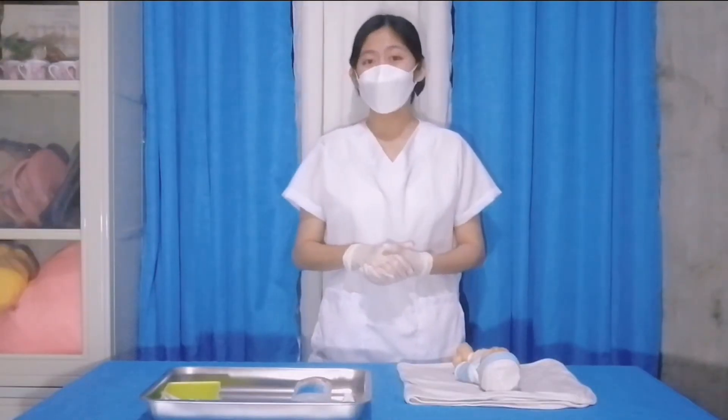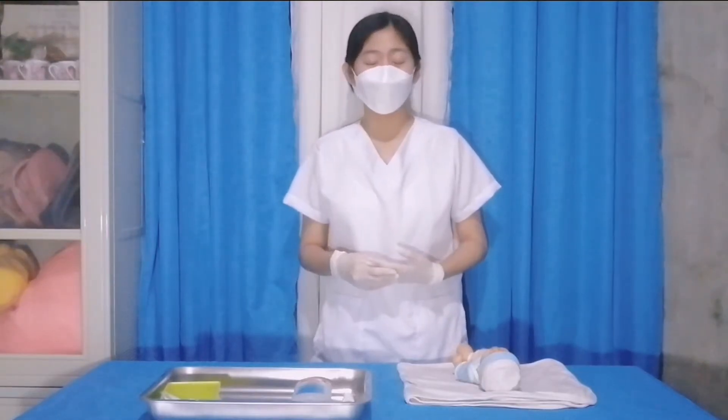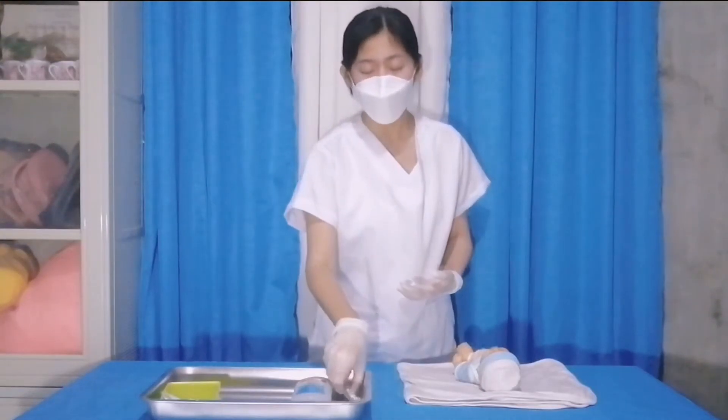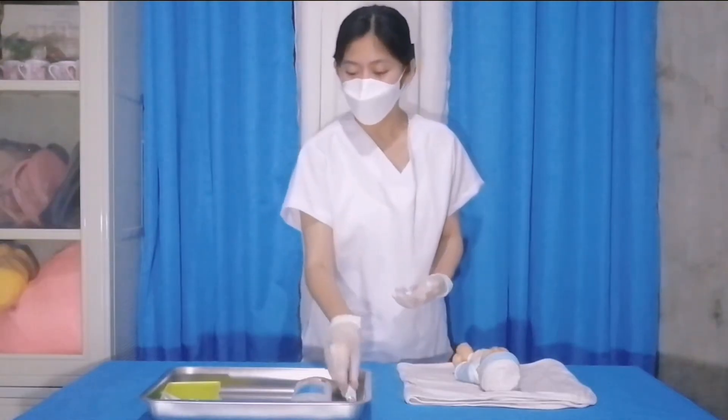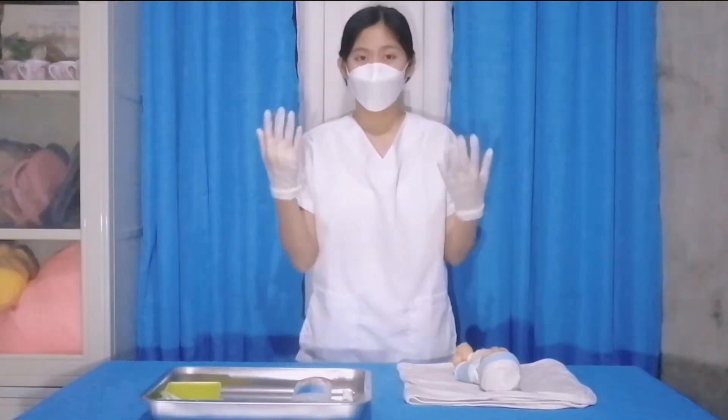Now I am going to show you how to apply eye medication to a newborn. In doing this procedure, the equipment we need is the eye ointment, a clean gauze pad, and of course a pair of gloves.